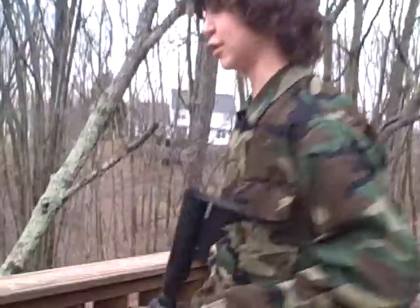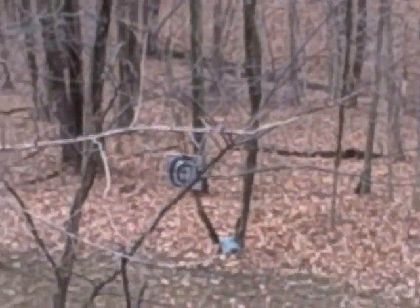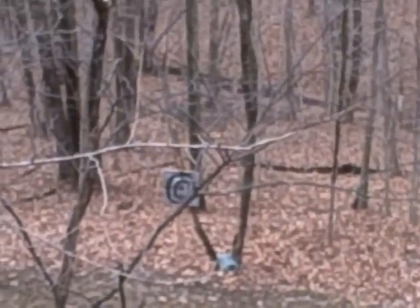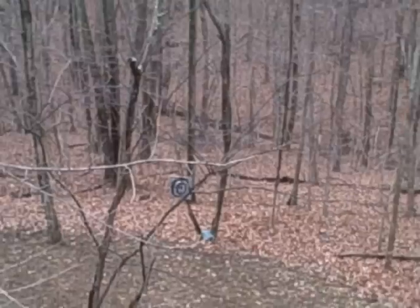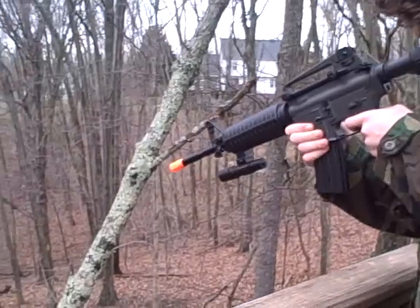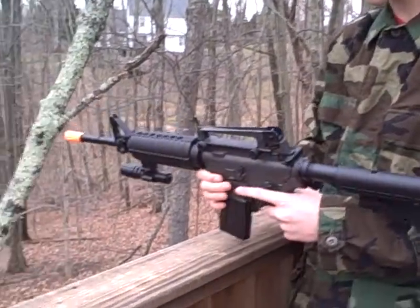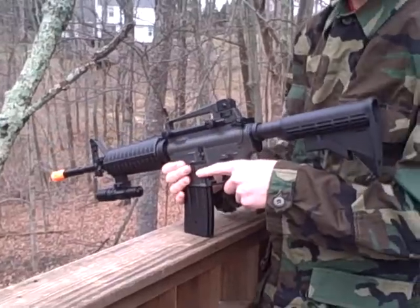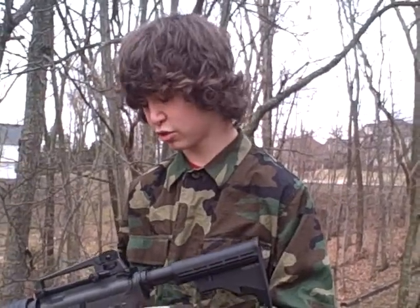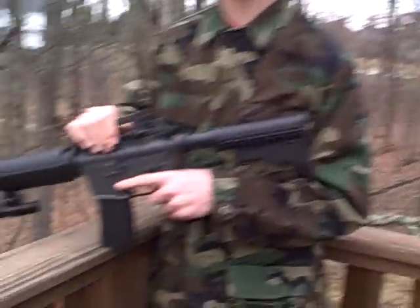Here we have a little target set up and I'll shoot on semi first, and now auto. You can see it's got a really good rate of fire. That's about it on the JG M4A1 carbine — I'm Jesse with Joint Ops Airsoft, rate and subscribe, see ya.